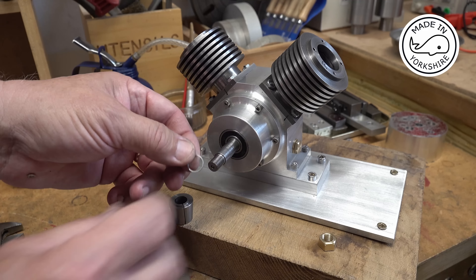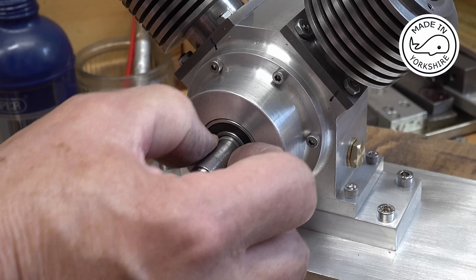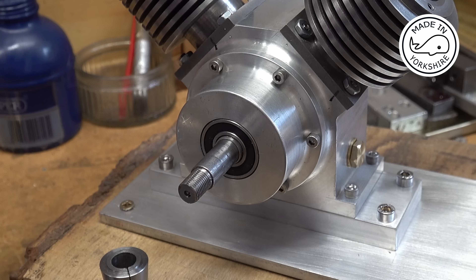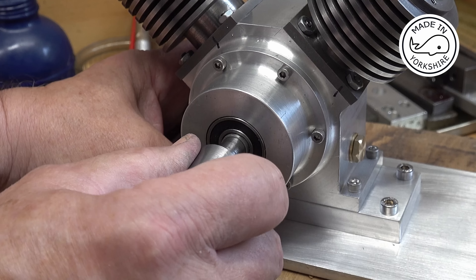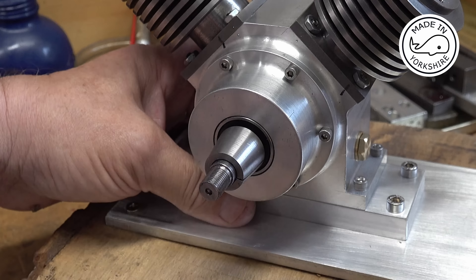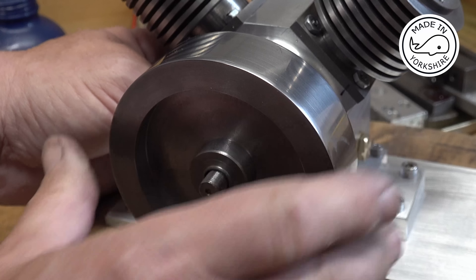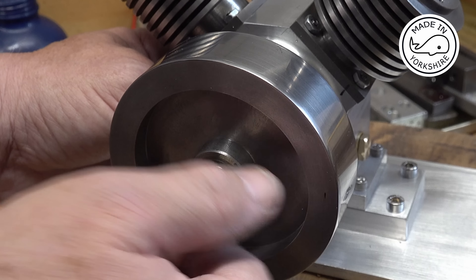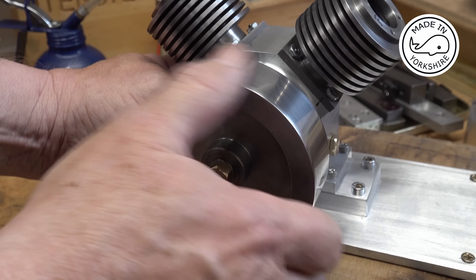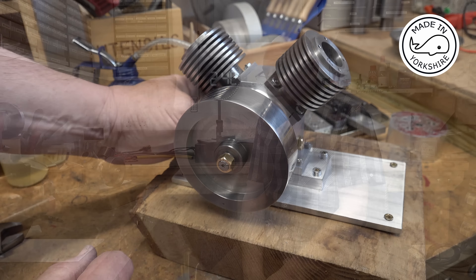What I decided to do is make a little collar which goes on there and butts up against that recess on the crankshaft, then I can put the collet on and put the flywheel on the right way around. I'm going to leave that little boss in place - it's not doing any harm. So now the job's a good one because the flywheel's the right way around and there's no pressure being put on that bearing.